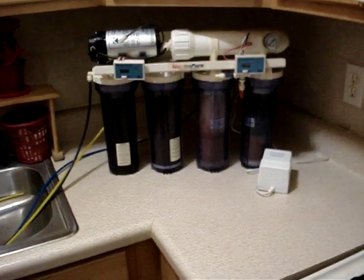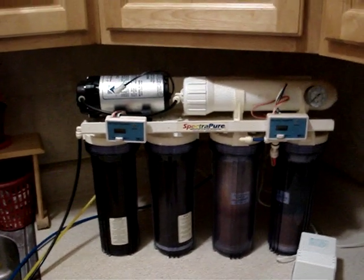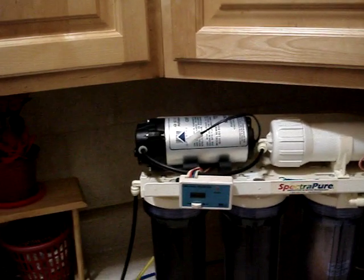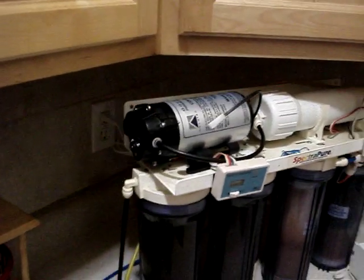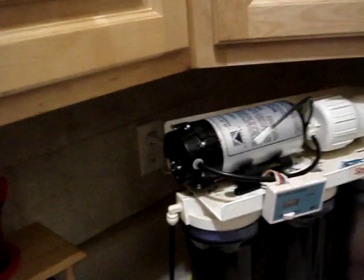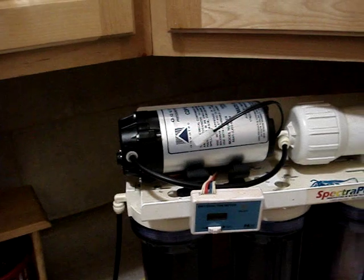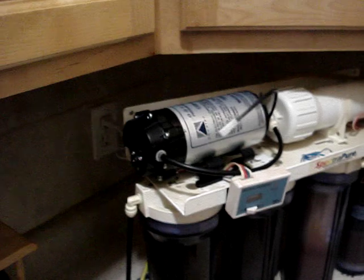Hello there, this is New York Steelo with another video. This time we're going to be talking about the booster pump. A fellow reefer on YouTube asked me if I could quickly walk through how to install this pump, because it does not come with instructions — when I purchased it, it did not come with instructions, and he stated the same.